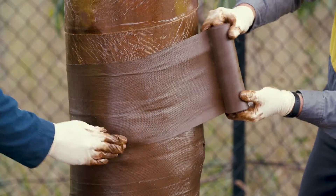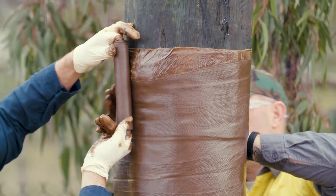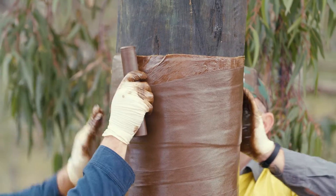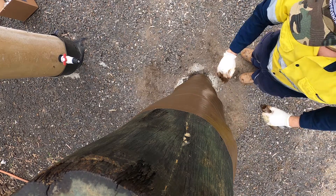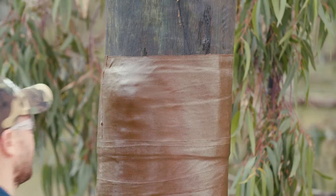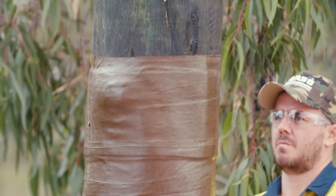Maintaining a 55% overlap, proceed upwards finishing the wrap 50mm above the end of marine piling tape. Finish the wrapping with two complete horizontal turns of the tape. The same wrapping principles apply when using this tape, with overlap edges and wrinkles to be smoothed down by hand.